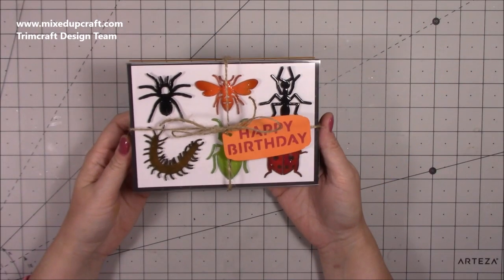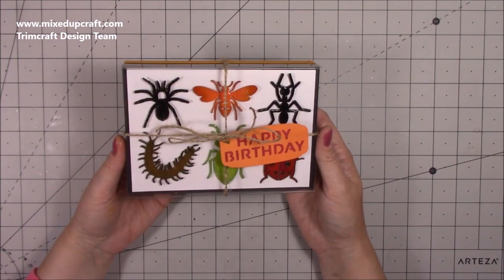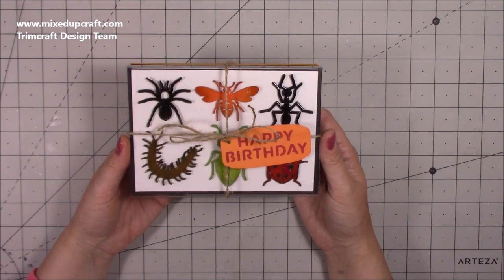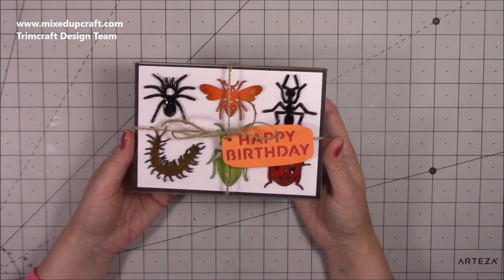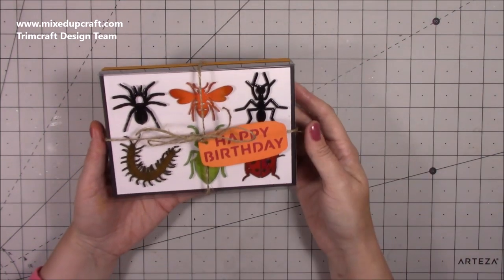Hi everybody, it's Sam at Mixed Up Craft. Thank you for watching my tutorial today. I'm going to be showing you how to make this – I guess it's like a display box or a bug specimen box. I made something very similar for Halloween 2017 and it had chocolate bugs in it, which was really cute, and I'll link that one up here somewhere.